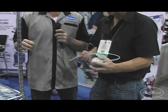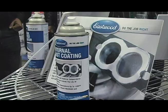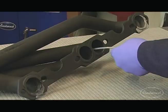A lot of guys forget about the inside of the exhaust manifold when they're doing a restoration. This now allows a guy to not have to buy a brand new set of jet hot coated headers or ceramic coated headers. He can now take his headers, coat the inside, stop the rust as well, never mind the benefits of the thermal protection.